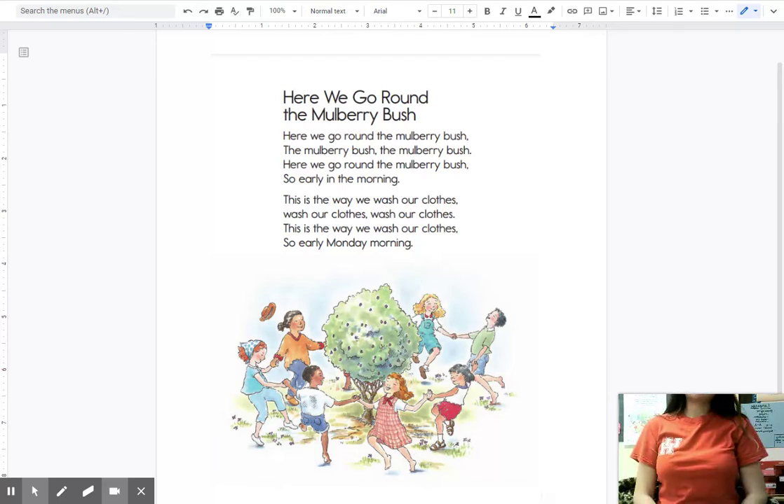Let's try a new one with bush. Buh, bush. Good job. Now let's look at another word: morning. What does morning start with? Let's try it. Morning. Good job with the M.